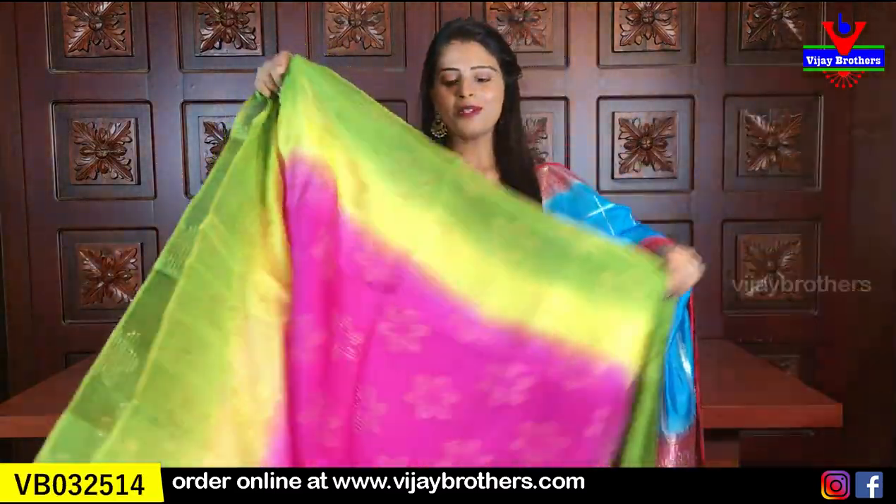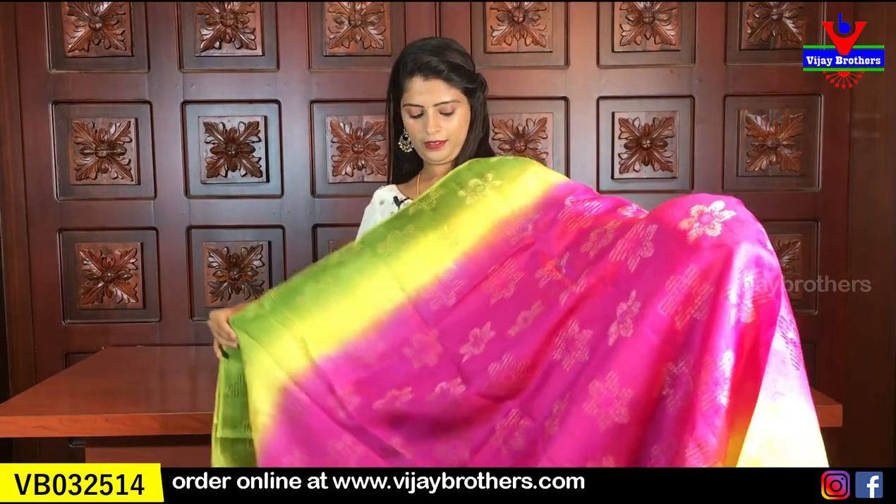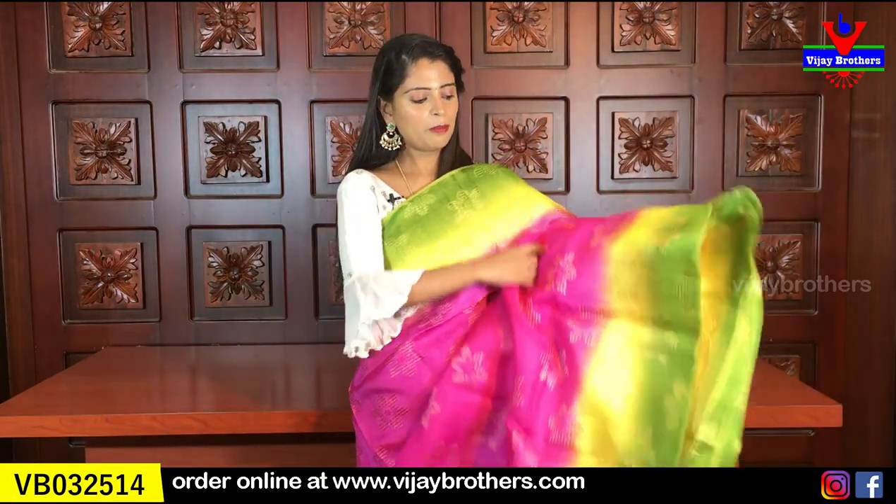The price is ₹1500. This sari is available in different colors. Next color: pink, yellow, and green.